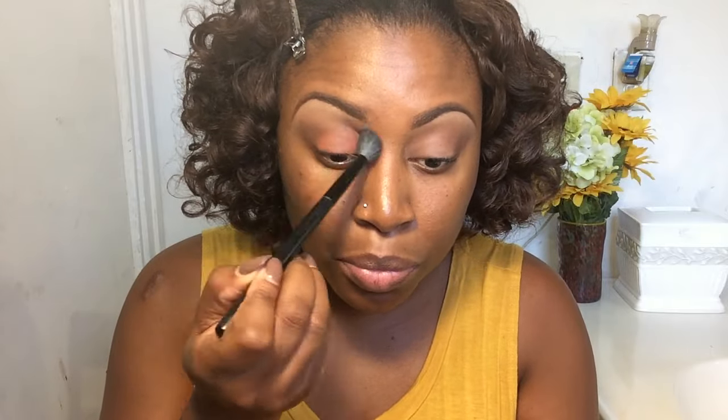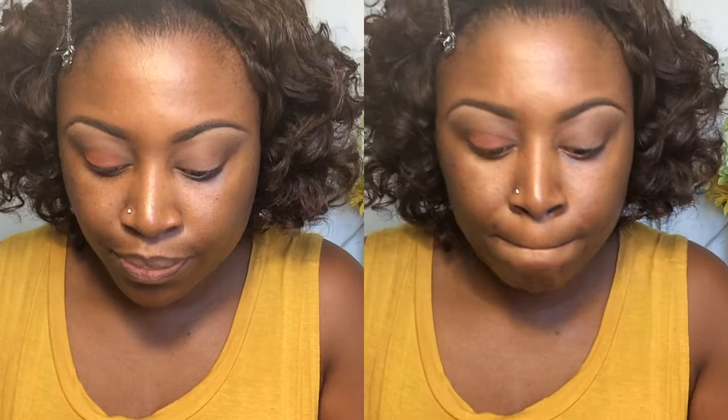Next I'm grabbing the terracotta color to deposit that on my lid using another BH Cosmetics brush — a smaller one. I use a patting motion, which is very important when you want to build up color. Make sure you blend at every step; it's very important.